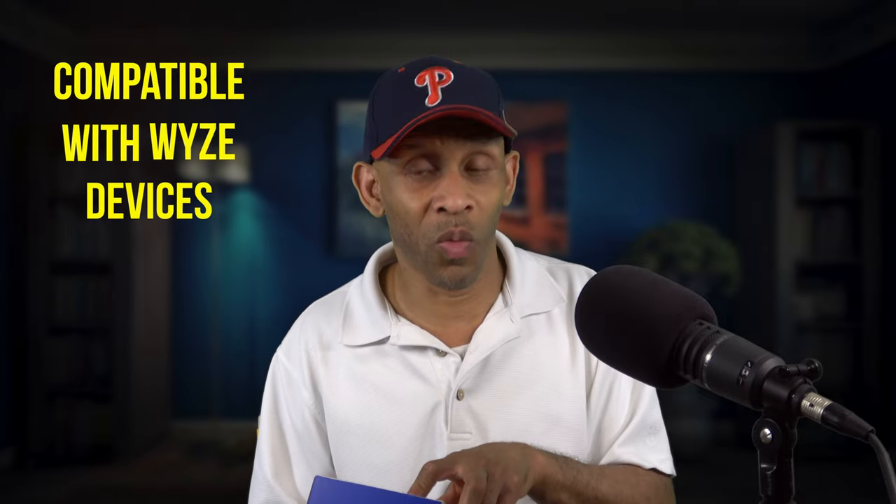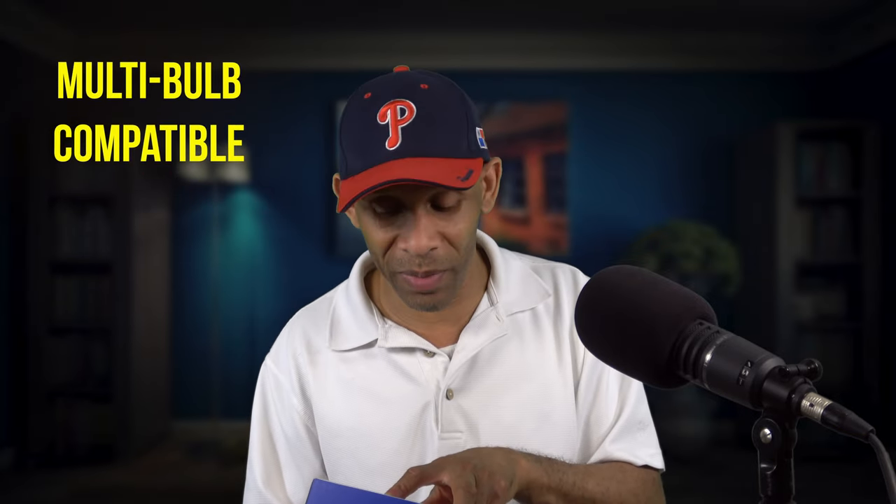It's compatible with other Wyze devices, it has multi-bulb compatibility — not sure what that means yet but I'll find out — it has easy setup, works with your voice assistant, and you can set timers, schedules, and automations. You can set the mood, choose different colors, make it brighter or dim it down to whatever temperature you want.